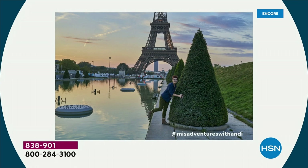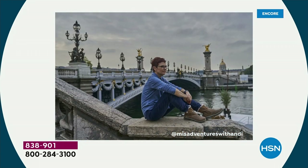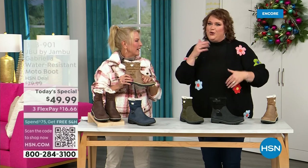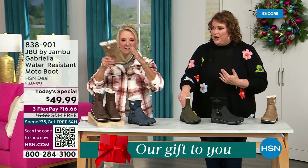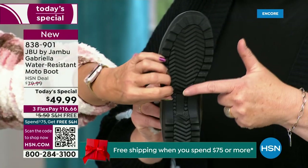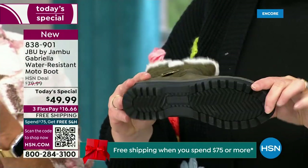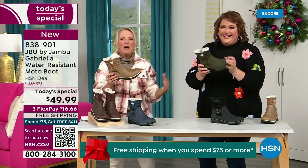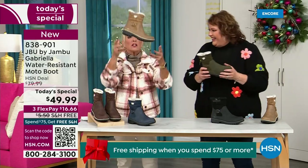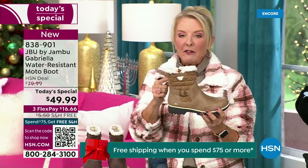I'd like to introduce Andy Fisher — she's not only a Jambu fan, she's a travel blogger. She has on the Gabriella with no snow in sight, no cold temperatures, but she's wearing them because she's traveling, she's on the go, she wants to be comfortable. The AllTerra traction is huge — you can see how great the traction is without the weight. When you see a traction boot like this and look at all this base, you think it's going to weigh like two cement bricks on your feet. But they're super lightweight, and yet you get incredible traction — really made to take the elements but look incredibly fashionable.